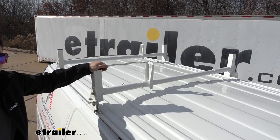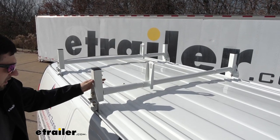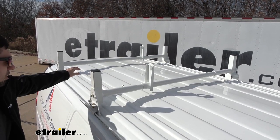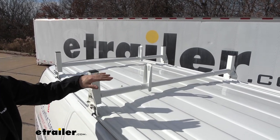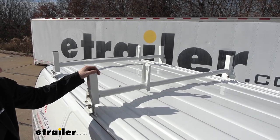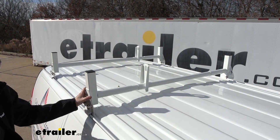Our ladder rack here is made of 14 gauge steel. This is going to give us a combined 600 pounds weight capacity, though we do need to make sure we are evenly distributing the weight across all of the crossbars. This particular setup here we're using is the three bar option; however this is also available in only a two bar as well.